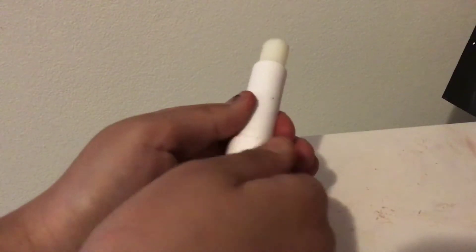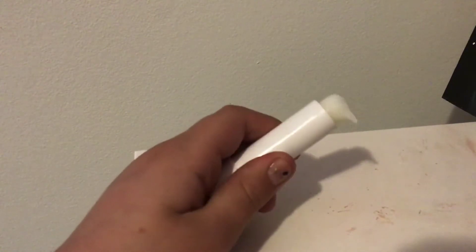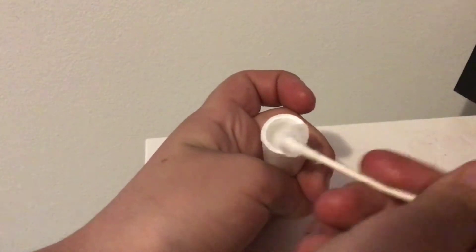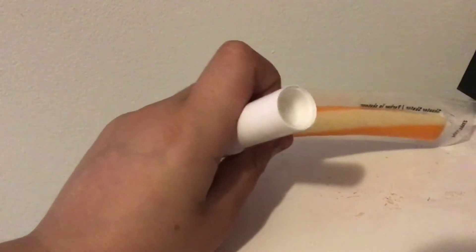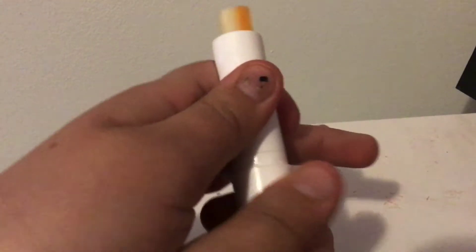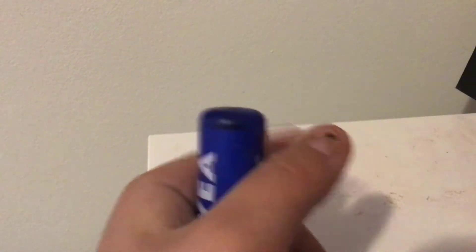So first, you're going to remove all of the lip chap from the thing and put it in the bowl. You want to use a q-tip to get all of the stuff out of the small crevices. Once you've done that, you want to put your cheese in the thing. After you've done that, now you can just bring this into class and eat it.